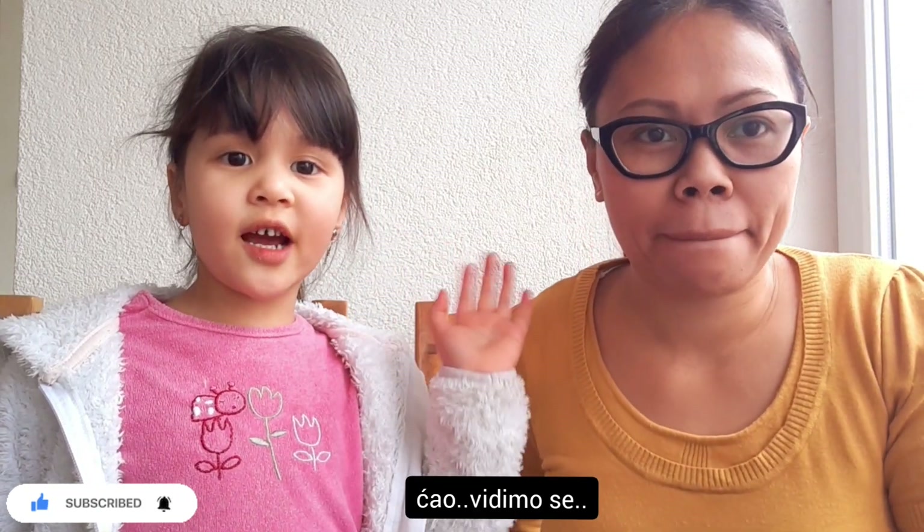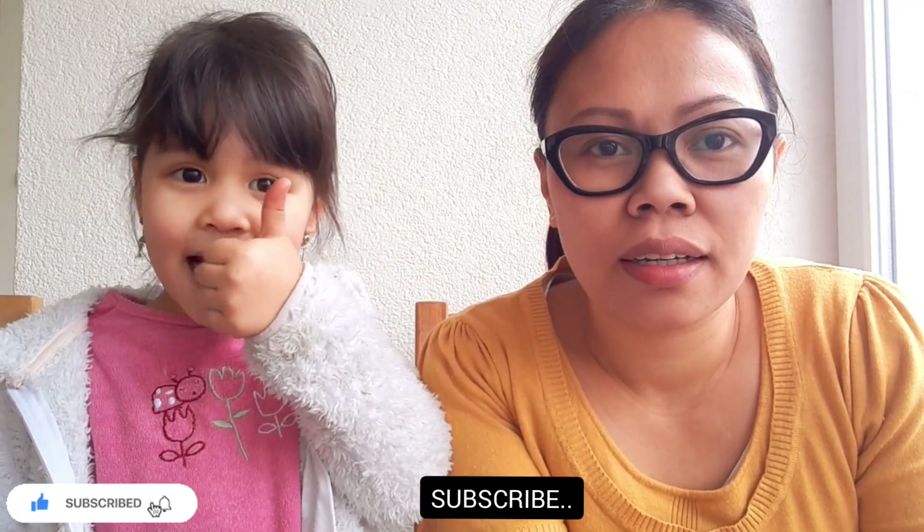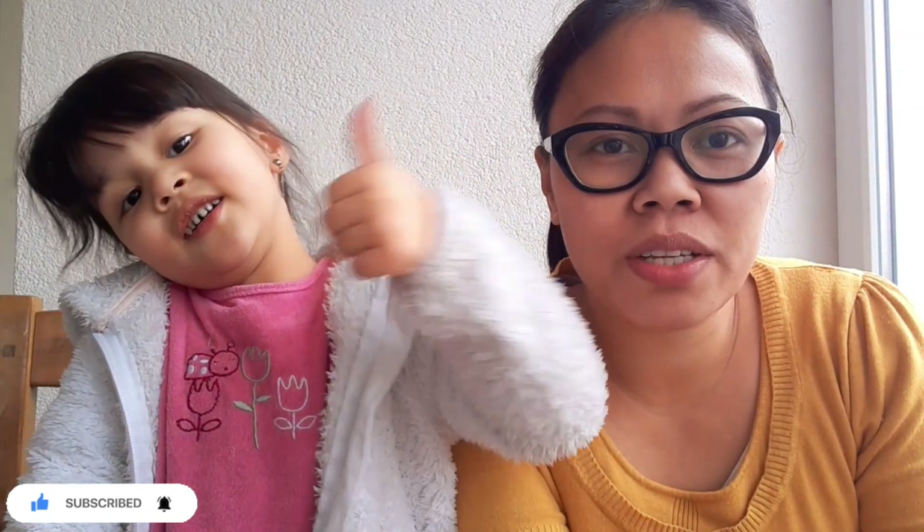Yummy! That's all, guys. Our video for today, and next time we will make another Bosnian food. Ciao. Mama will make another Bosnian food again — yes, we will always make Bosnian food. Okay, ciao. Please subscribe to our channel, and thank you for watching. Ciao! Stayzón.